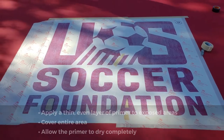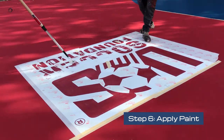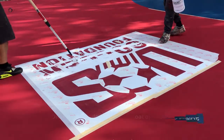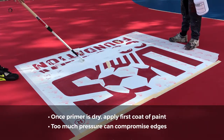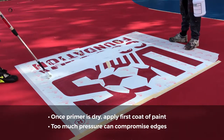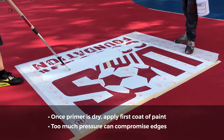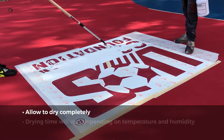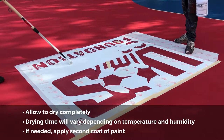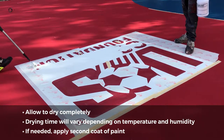Allow the primer to dry completely. Step 6: Apply paint. Once the primer is completely dry, apply the first coat of paint. When using a roller, be mindful of the amount of pressure exerted when painting — too much pressure can compromise the edges of the stencil, causing the paint lines to bleed. Allow the paint to dry completely; drying time will vary depending on temperature and humidity.